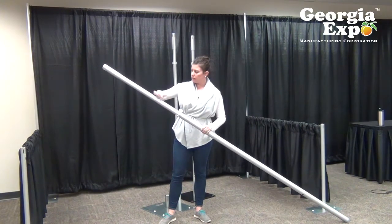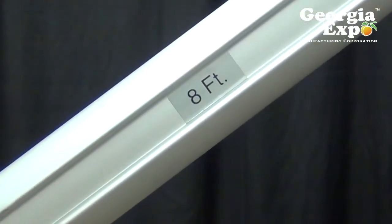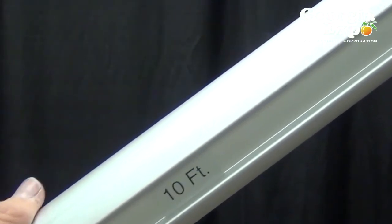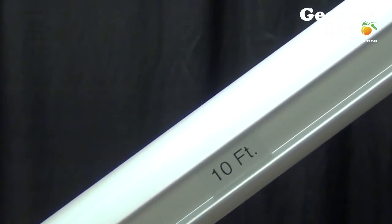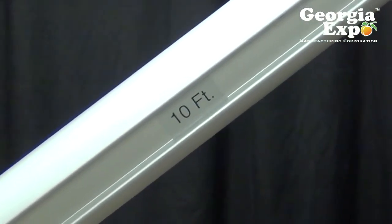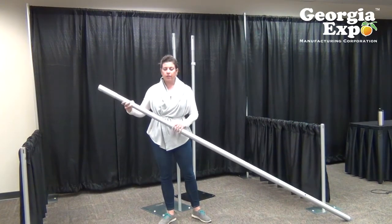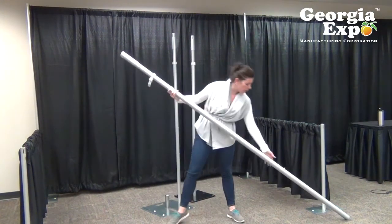It's also really neat — on the inside channel there are ruler measurements. You can see eight, nine, ten feet as you go down the pipe. The locking clamps come standard on the pipe, but if you're only working in one foot increments you can take the inside pipe all the way out, slide it off, and you don't have to use the locking clamp at all.